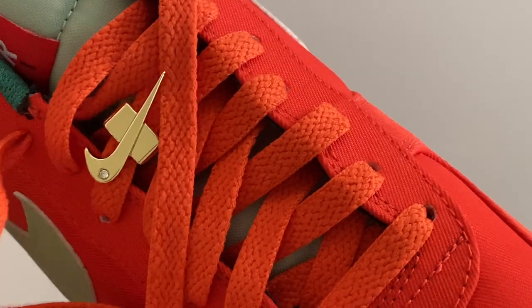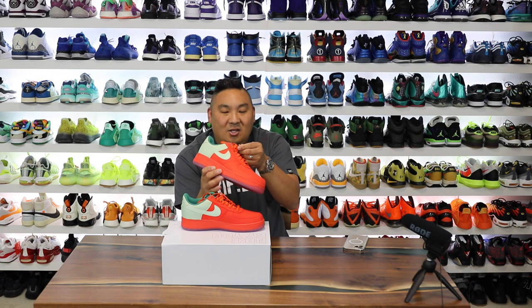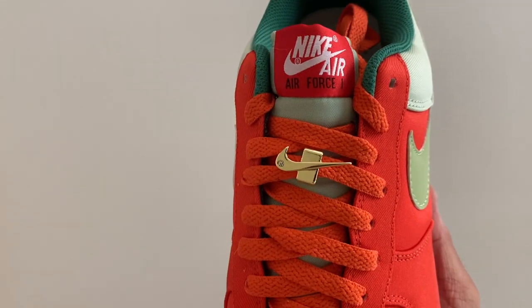The other thing they added was this metal lace dubré piece with the Nike swoosh. It has a little stone in the middle — like a little diamond, a little bling right there in the middle of the laces. I'd probably put it down on the bottom though because I think it would look cleaner, but regardless it looks really nice.